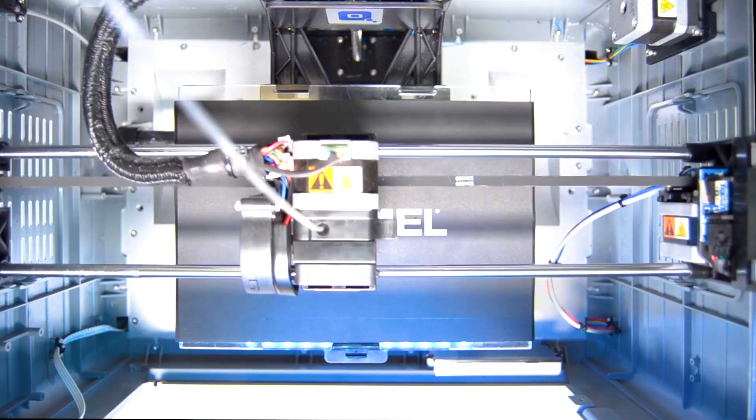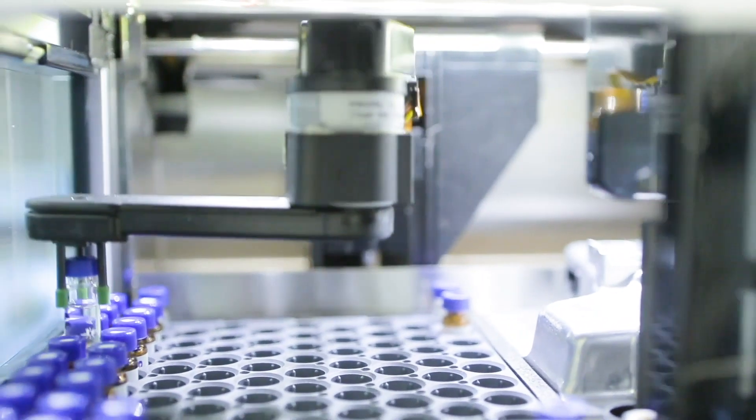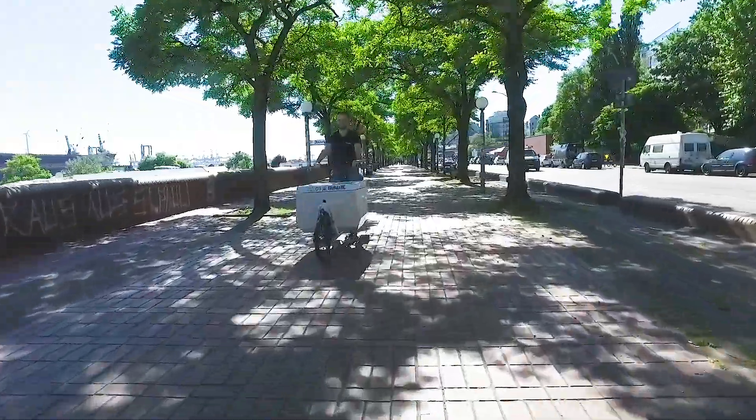To most of our customers, FOC and servo control is a mystery because it is simply out of their focus. They are building 3D printers, lab automation equipment, pick and place machines, or any other device containing single or multiple motors.